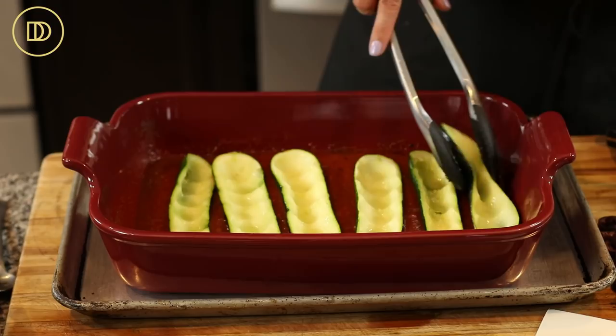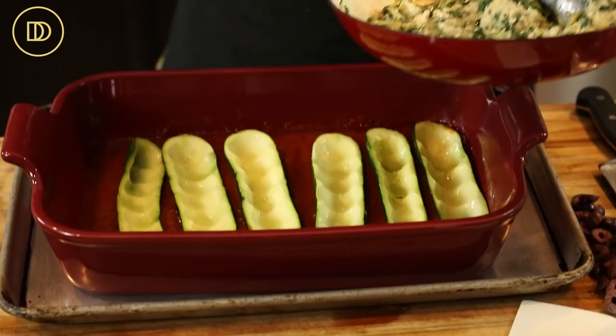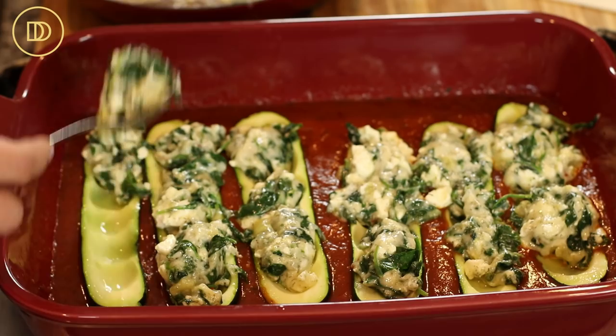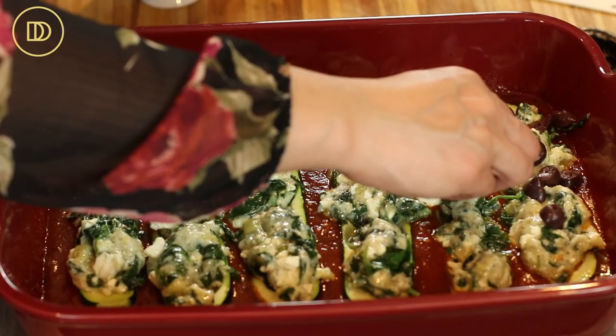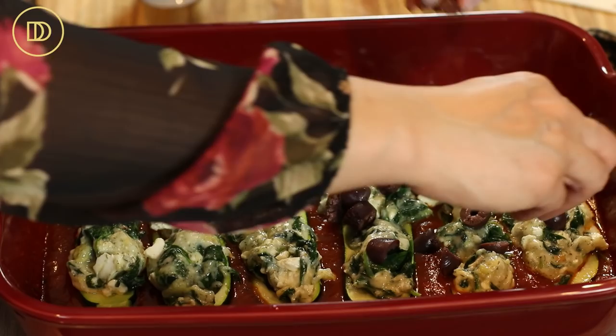I love the contrast of flavors — the filling is nice and creamy and rich, and the sauce helps break that richness up. Now go ahead and fill the zucchini boats with the spinach and cheese filling. I have a tiny bit of filling left over — I'll save that for snacking; you can dip some vegetables in it or just eat it with a spoon. For the kalamata olives, if you want them on all the boats go ahead and sprinkle them on top, or you can even put them in the sauce — however you like.